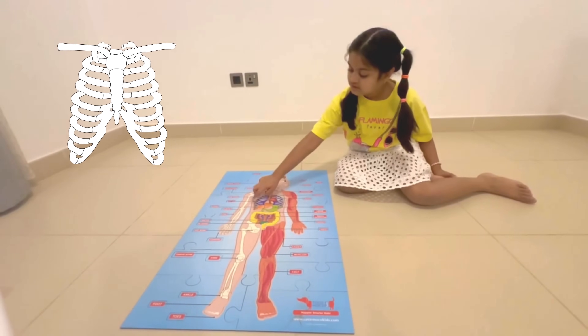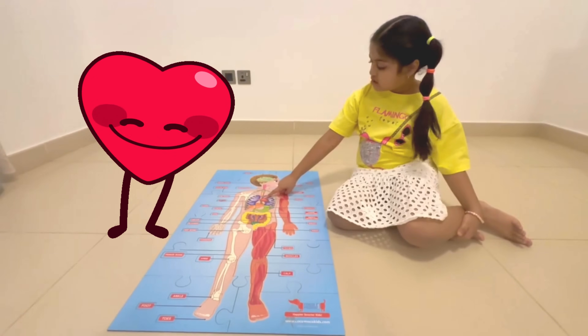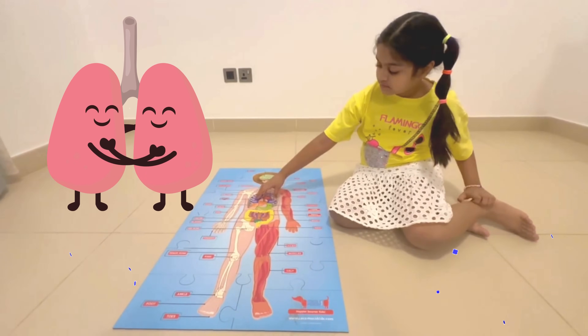Our heart and lungs. This is the heart — it pumps blood all around our body. And these are the lungs that help us breathe.